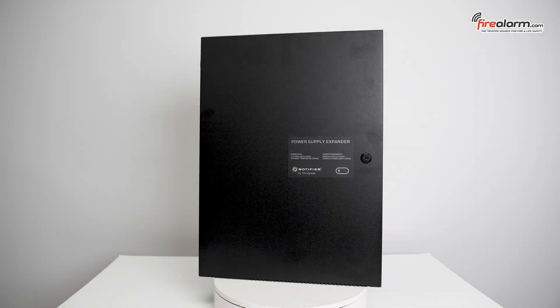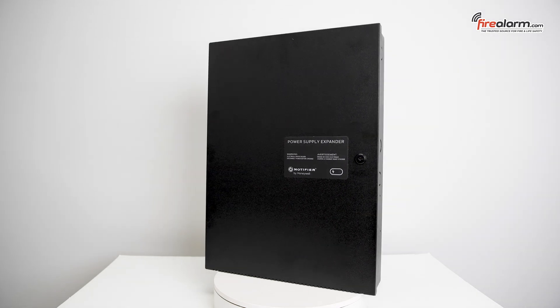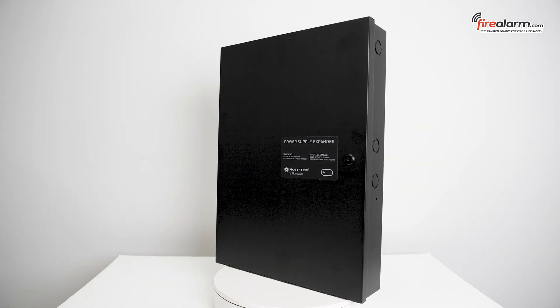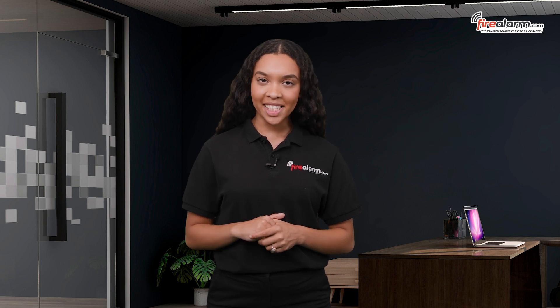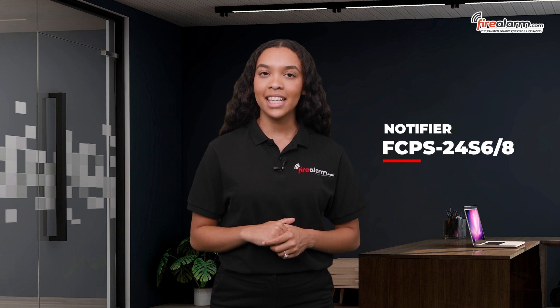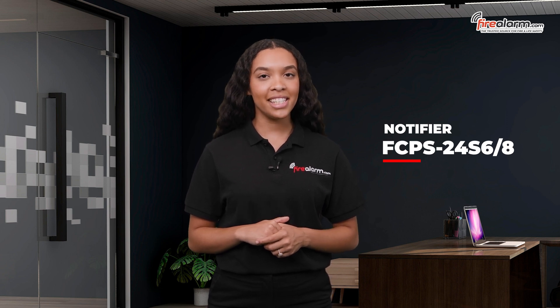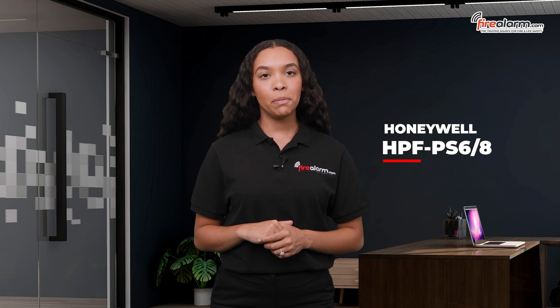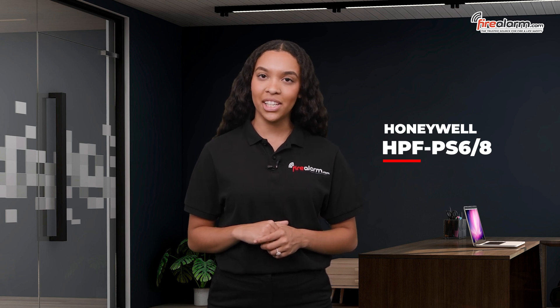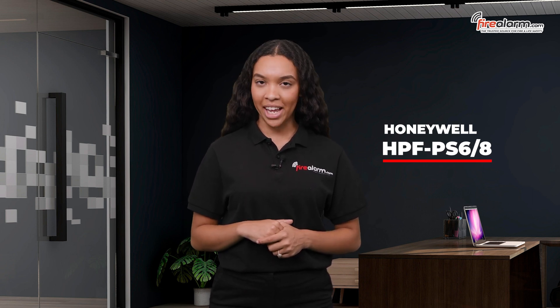The PSE-6 is also available in a 240-back version, part number PSE-6E. This is a direct replacement for Notifier's FCPS-24S6-8 series of devices. Please note that the PSE-6 has been replaced by the HPS-PS6-8 series of power supplies by Honeywell.